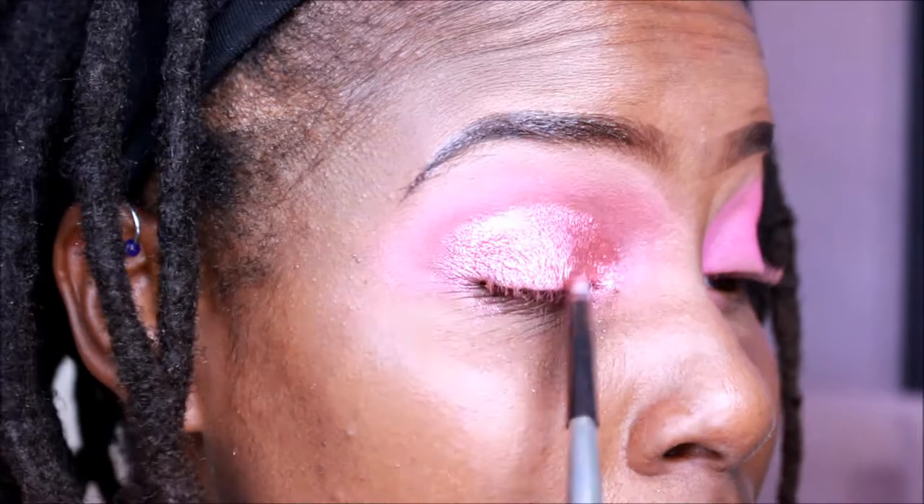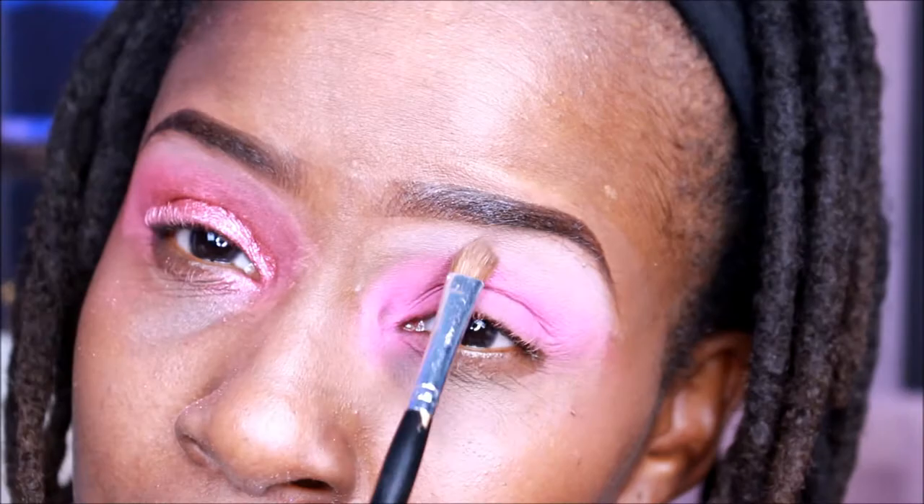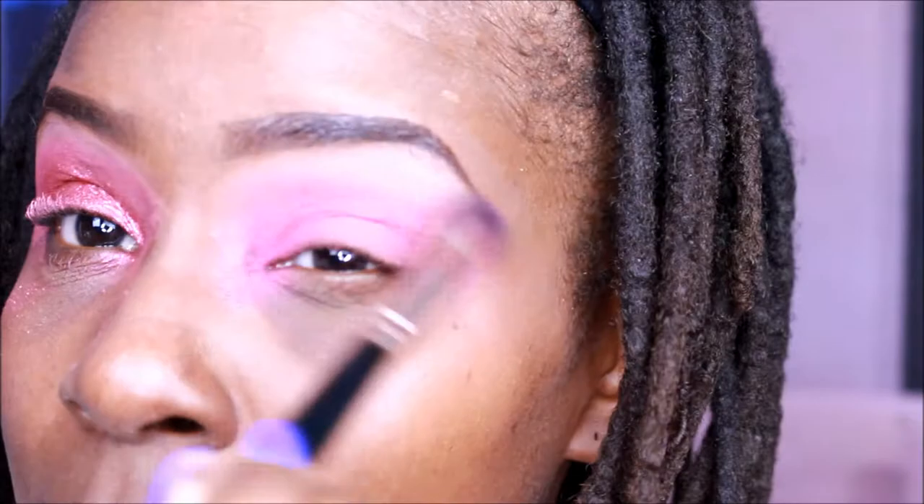It definitely did the job — it was very vibrant. I'm going to smoke the eye out with the pink on the side because I don't want any harsh lines. I'm doing the same thing on the other side as far as the brow bone and the soft cut crease are concerned. Every time I apply eyeshadow, I go back in with my blending brush and blend it out — you don't just put it there and think it's okay.